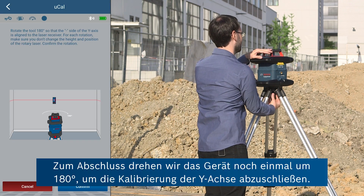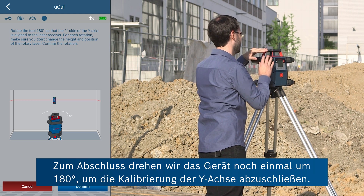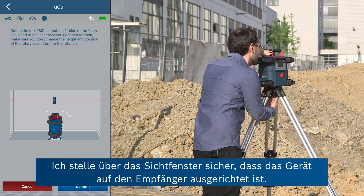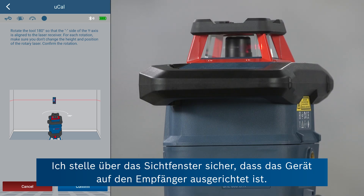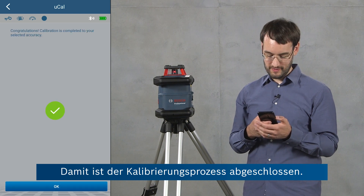And finally we rotate the tool again by 180 degrees to complete calibration of the y-axis. I'll ensure again that the tool is aligned with the receiver using this side and then confirm this in the app. And this completes the calibration process.